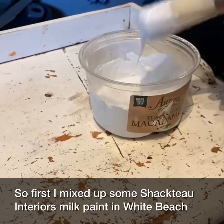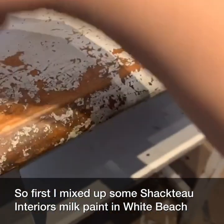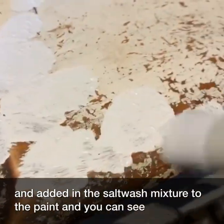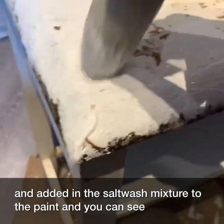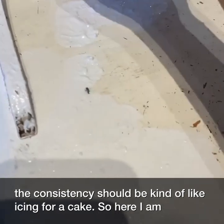First I mixed up some Chacteau Interiors Milk Paint in White Beach and added in the salt wash mixture to the paint. Here you can see the consistency should be kind of like icing for a cake.